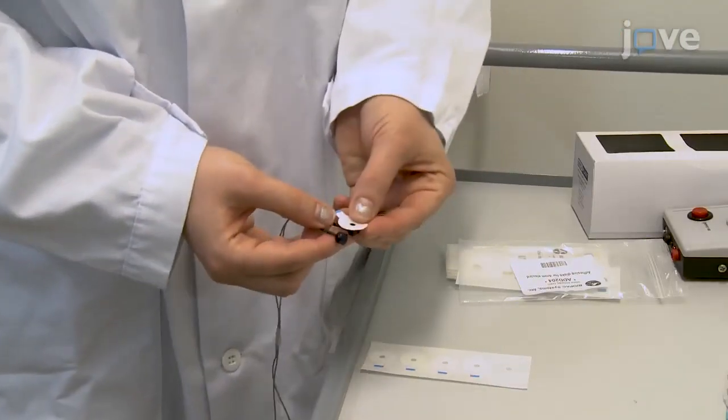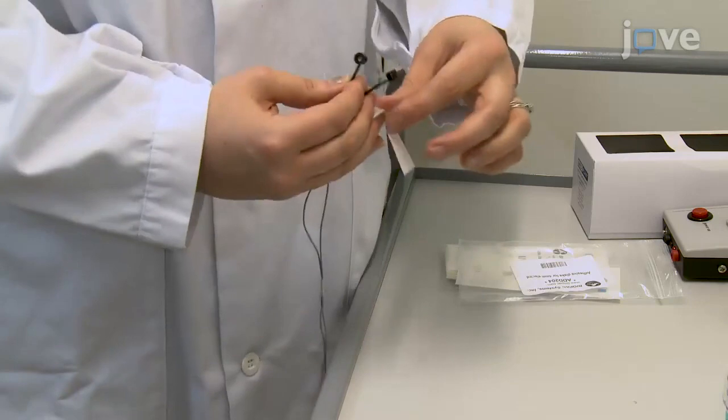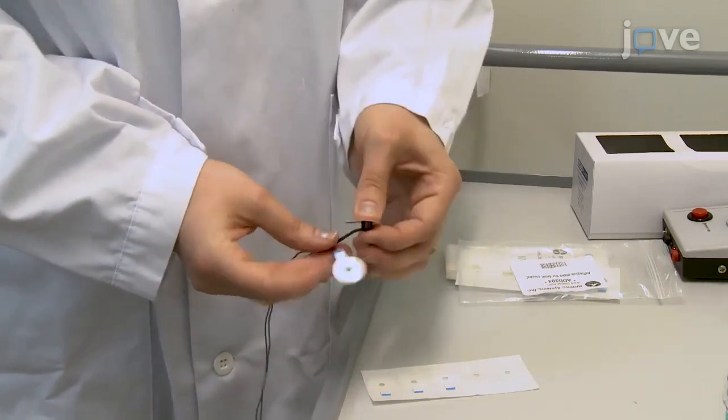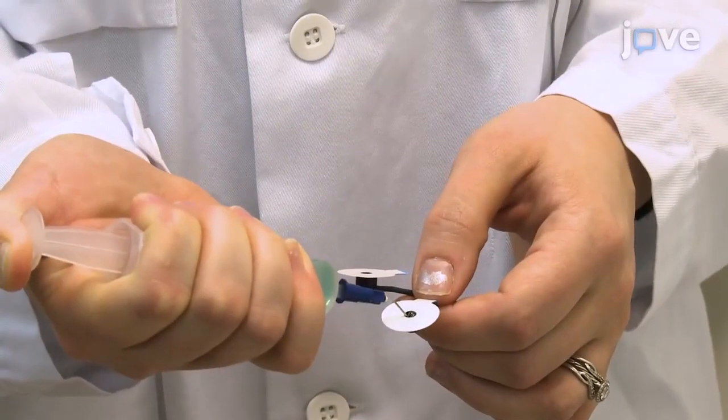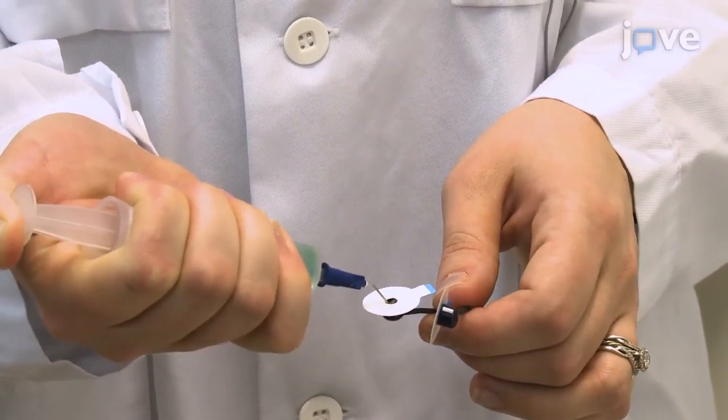Next, apply adhesive collars to the electrode pairs consisting of two 4mm shielded bipolar recording electrodes plus one monopolar reference electrode so that they adhere to the skin. After the collars adhere to the outer rim of the electrodes, fill sensors with a conductive electrode gel, taking care to prevent the formation of air bubbles.